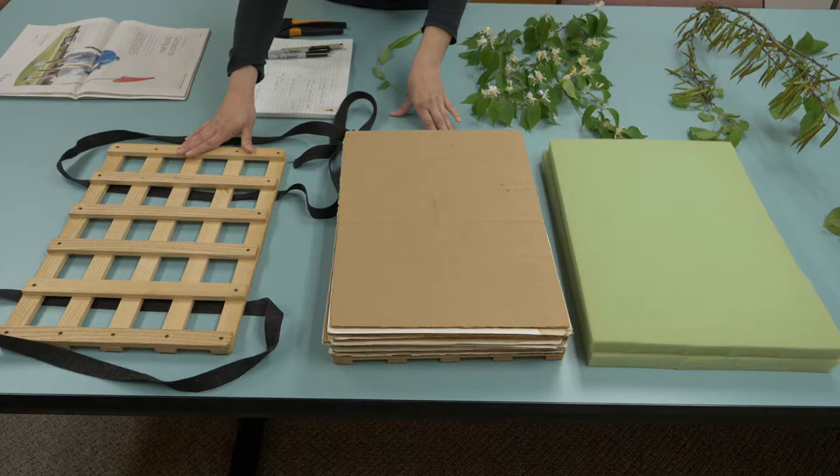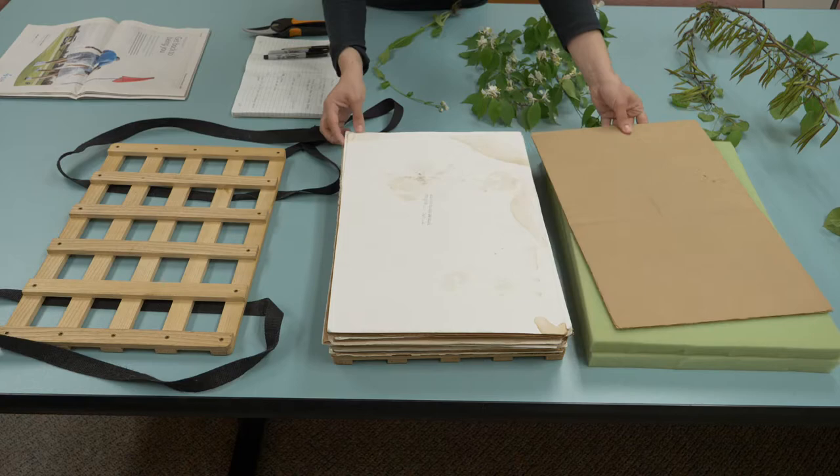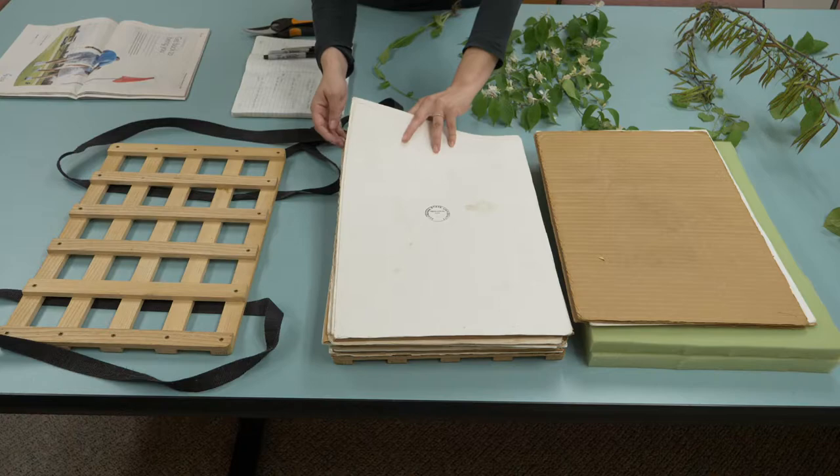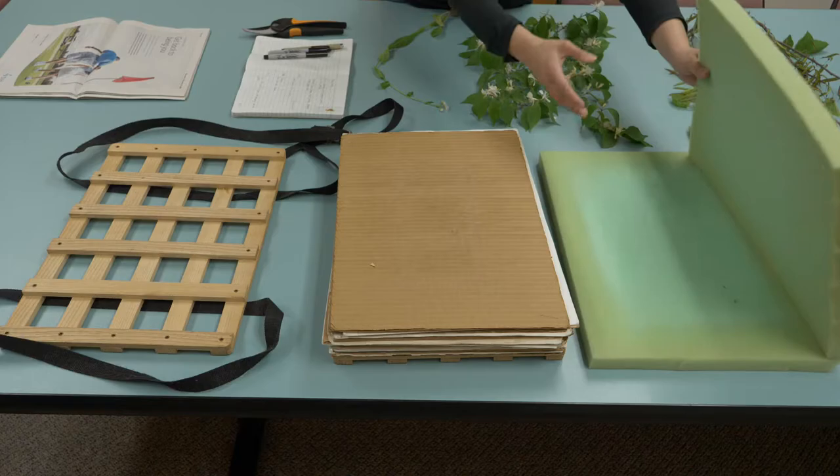A press is composed of two woody frames with straps, corrugates and blotters in this order: one corrugate, one and two pieces of blotter, then another corrugate, and again two pieces of blotter and another corrugate. And then at the end we have these foams.